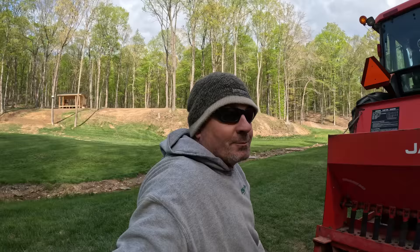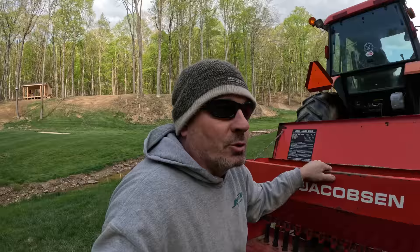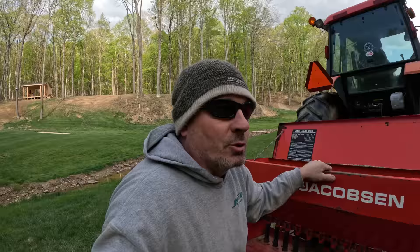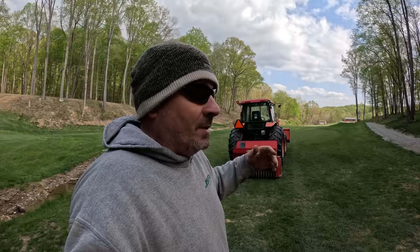Down south — Augusta, all the big courses — throughout the wintertime coming into the fall, they will overseed with probably ryegrass or bluegrass. You've probably heard the term 'bluemuda' — basically, that's where they have Bermuda fairways and through the wintertime they'll put down bluegrass so it stays nice and green year-round. Somewhere down there they have these machines, way bigger, and they just use the heck out of them.